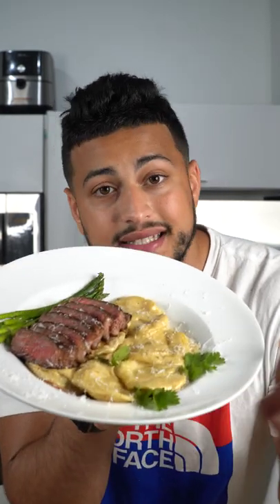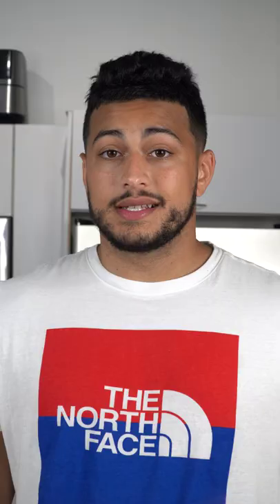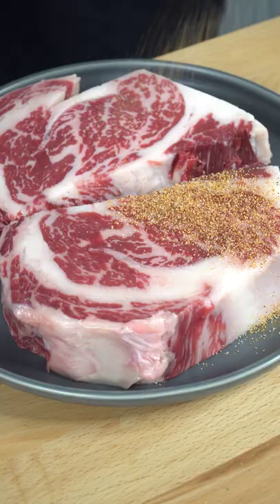I'm not going to lie, steak has been boring, so I had to get nice and fancy with it. I'm telling you, this dish was straight bussin'. Now I know that salt and pepper is the only thing necessary on the steak, but today I'm feeling a little spicy and I'm going to get these beautifully marbled ribeyes nice and sauced up.